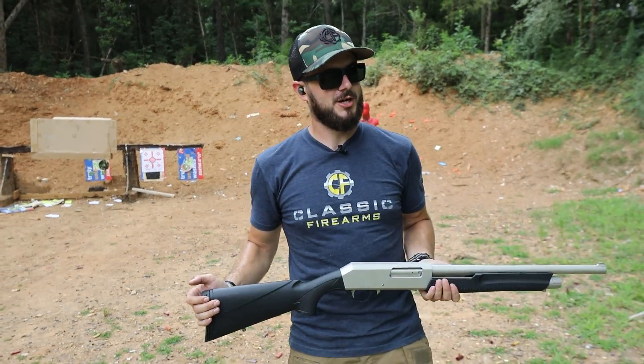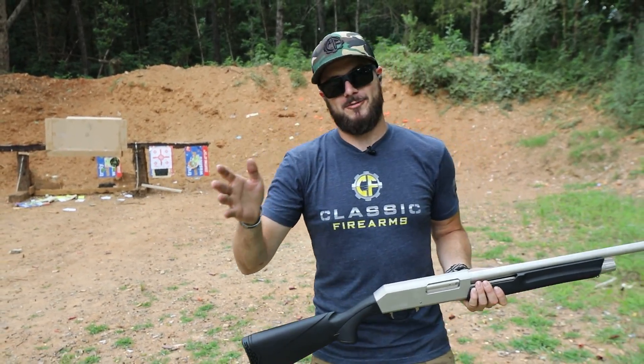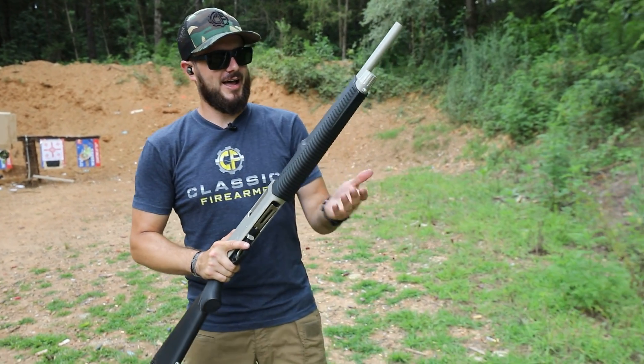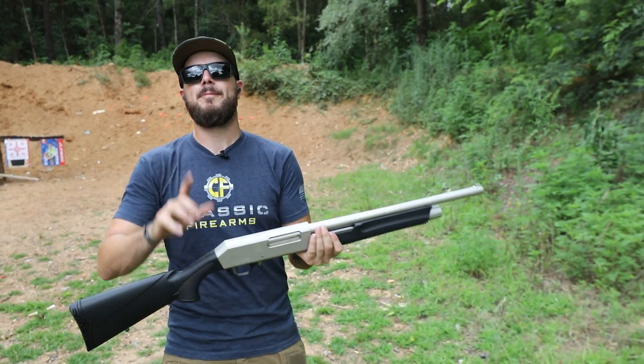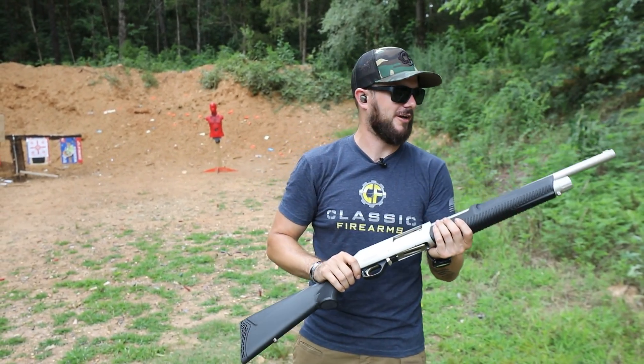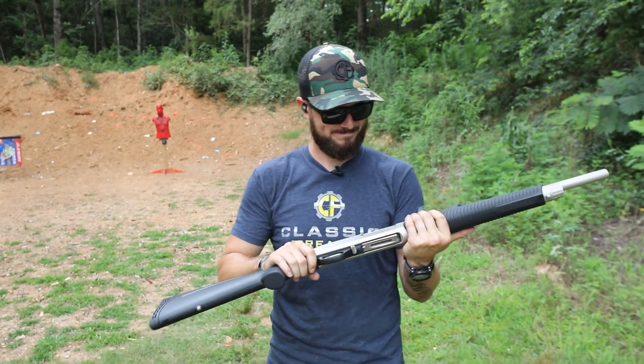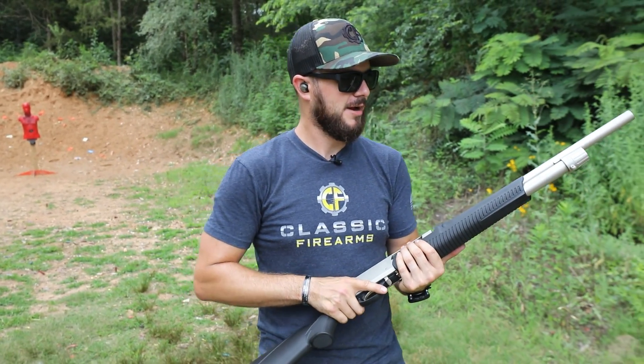So if you were to forget this gun out in the rain, or if you were stuck out in the rain with your shotgun on a hunt or whatever it might be, this gun's not going to do you in, I guess you could say. Pretty neat.